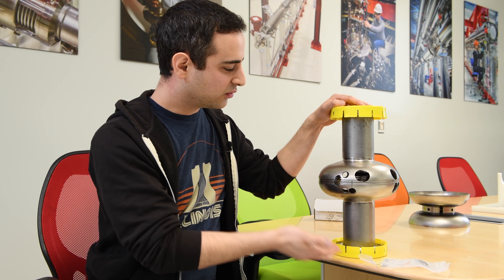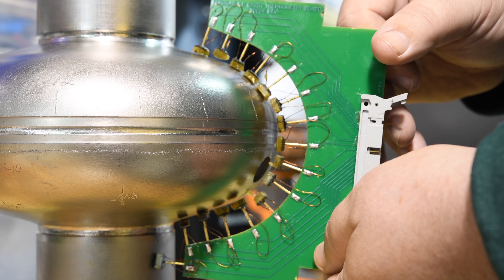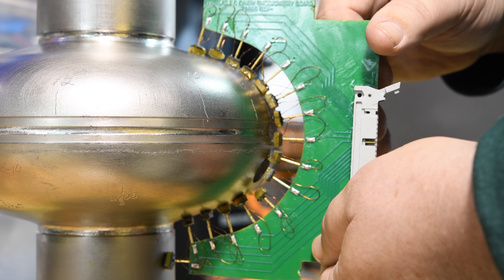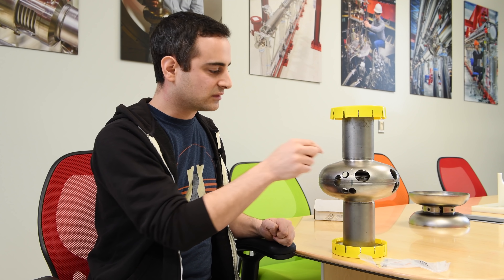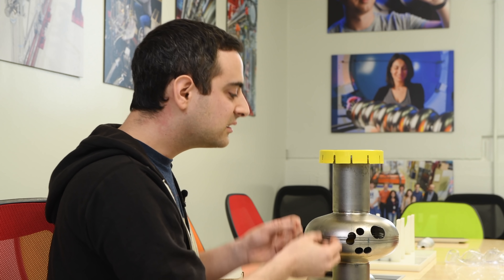Here we have a superconducting cavity. We would actually test this by putting a large number of temperature sensors around it, and what we do is locate where the hot spots are and where the cold spots are, and cut little samples out of them — and they look like this.